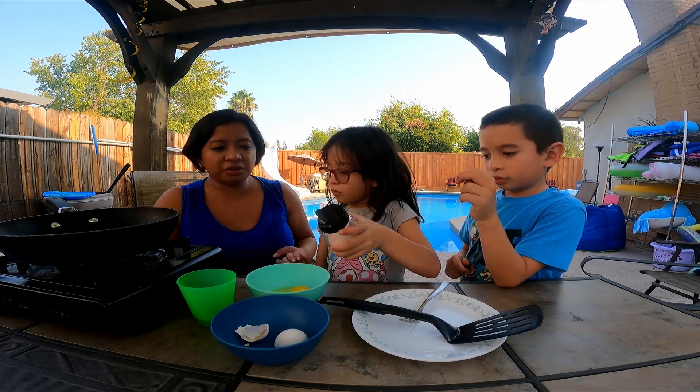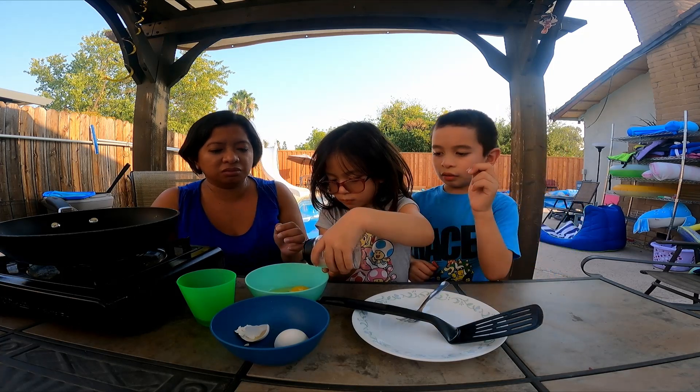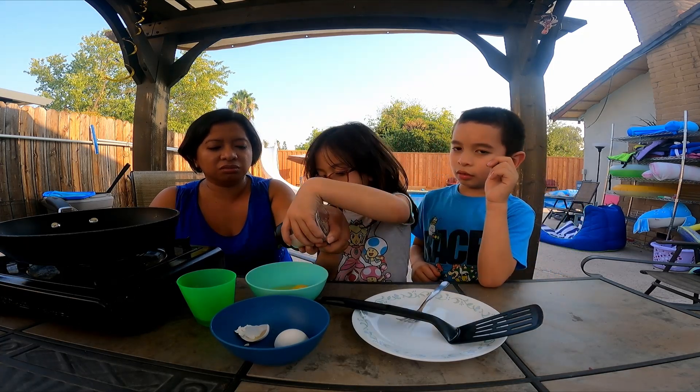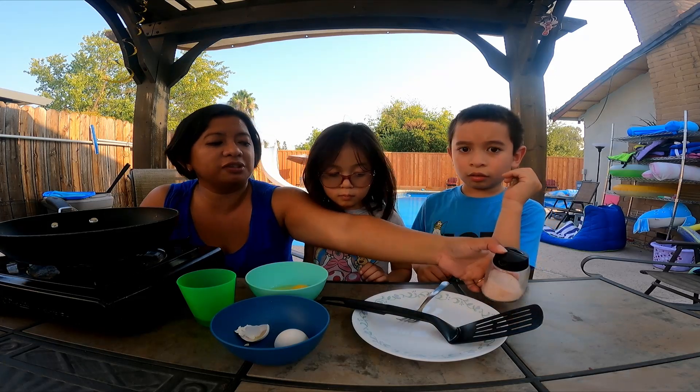Is this one? Just put it on. Not too much. More. More. More. Okay.